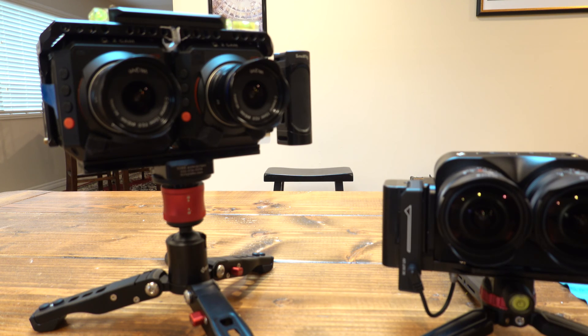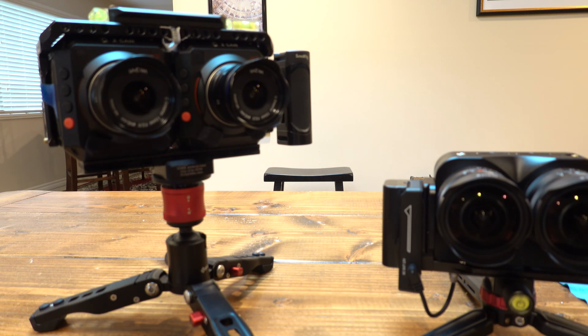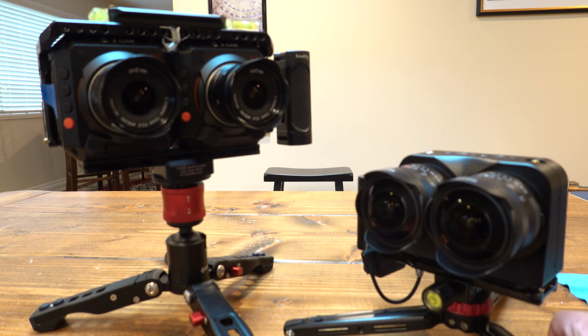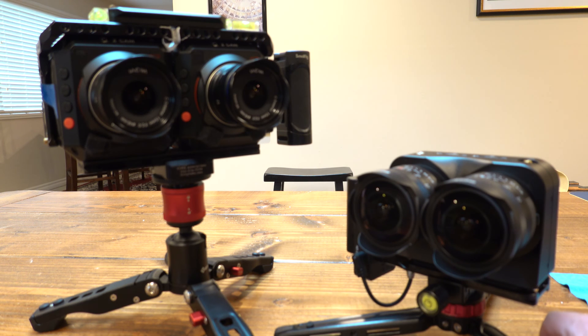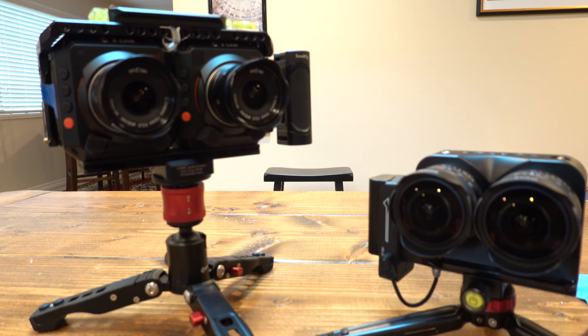Hey everybody, I'm going to go over the lenses I've switched for the E2 3D camera, the Z Cam E2 Twins, and also a new purchase, the Z Cam K1 Pro, which I got for $125 on eBay, which is shocking. I'll cover that in a second and how all that unfolded.